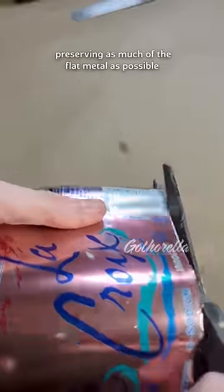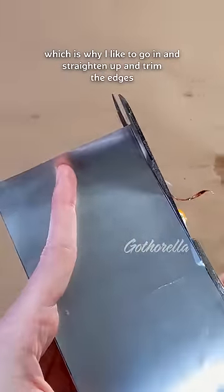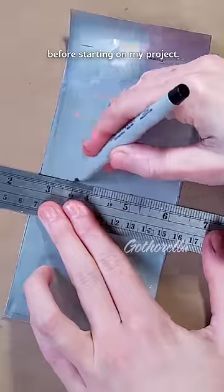Preserving as much of the flat metal as possible while being extra careful, because the aluminum can be awfully sharp and pokey — which is why I like to go in and straighten up and trim the edges before starting on my project.